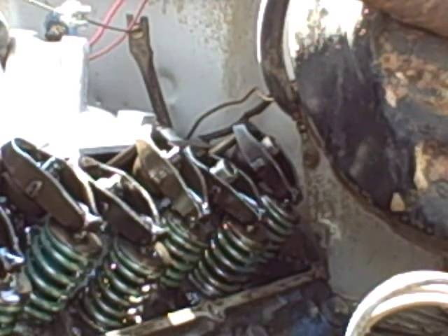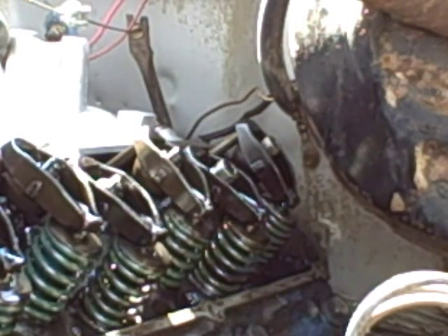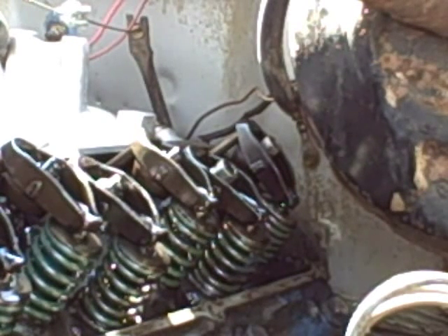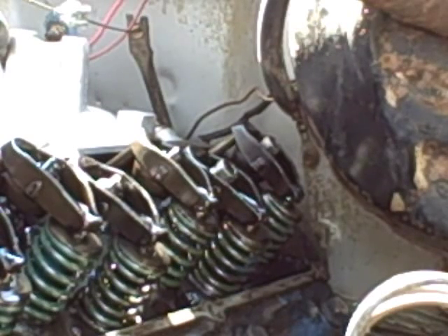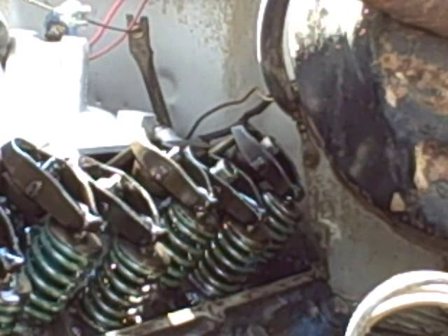Cylinder number seven. The intake valve is now closing on that one, and I'm looking for the exhaust valve to start to open. You want to go slow because you don't want to overdo it. So I'm looking for this one right here to start going down, or start to rock this way — that way it's telling me the exhaust valve is starting to open.